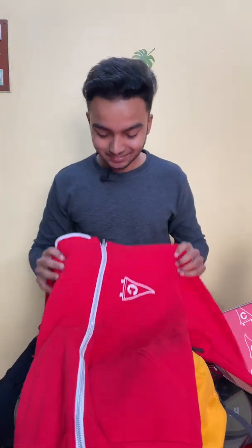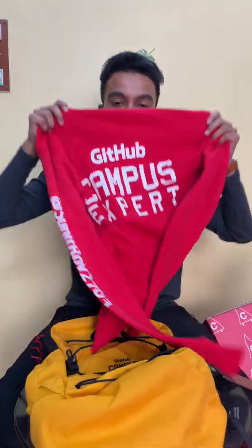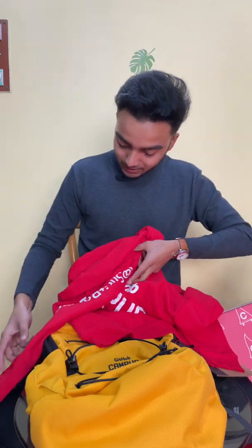And last but not least, here is the red hoodie — the GitHub Campus Expert hoodie! You can see 'GitHub Campus Expert' is written here, and here is my GitHub handle again.